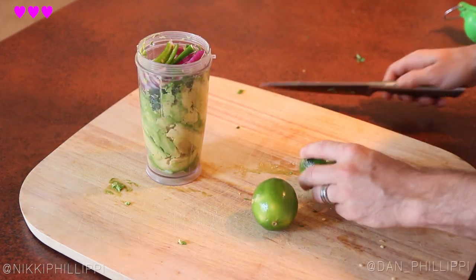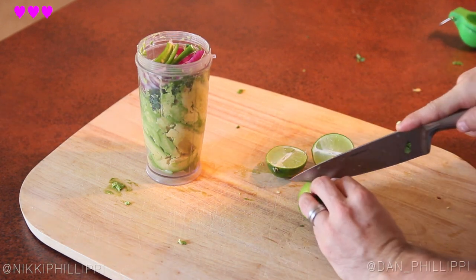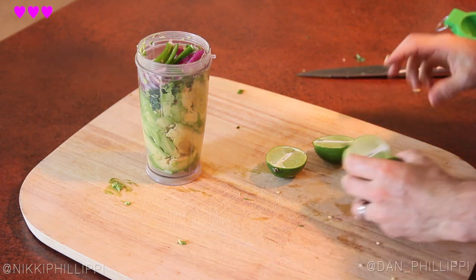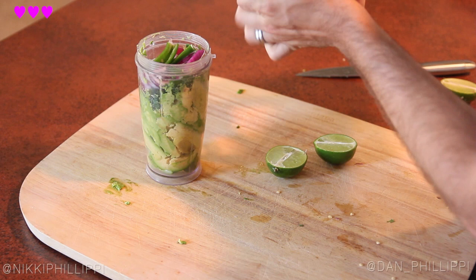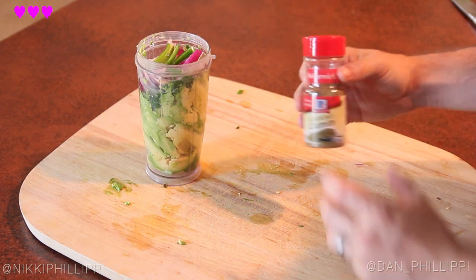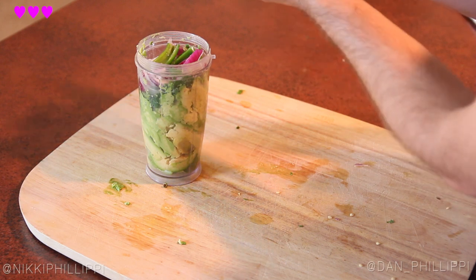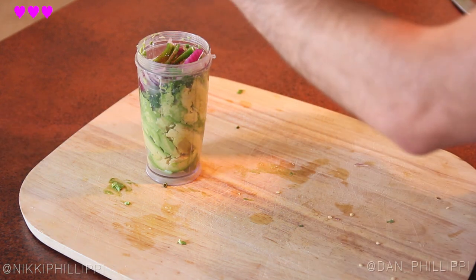Then I grab two limes — you can use lemons if you want, but the juice is very important because it's gonna help all the ingredients grind together to get that smooth consistency that we're looking for. Then I've got some cumin, give it a couple taps, and finally some salt — I've got some pink salt, it'll help bring out all the flavors.